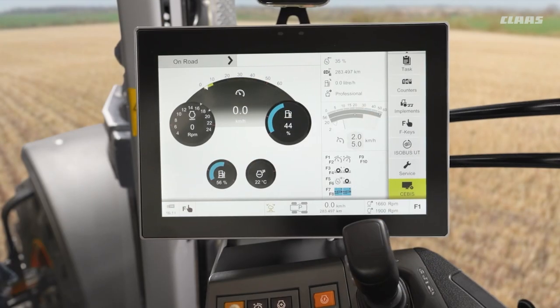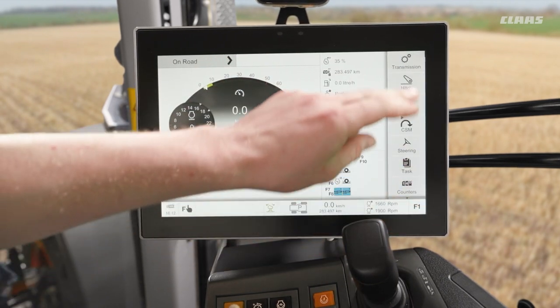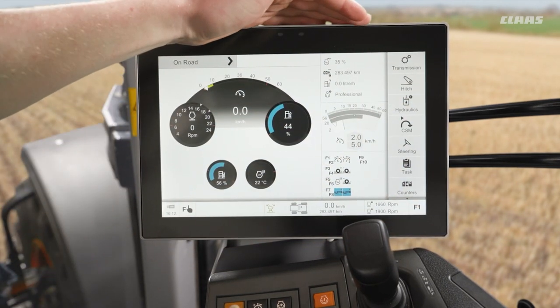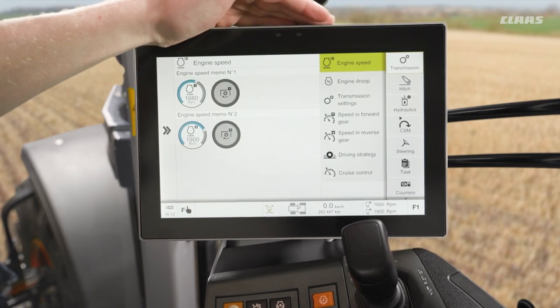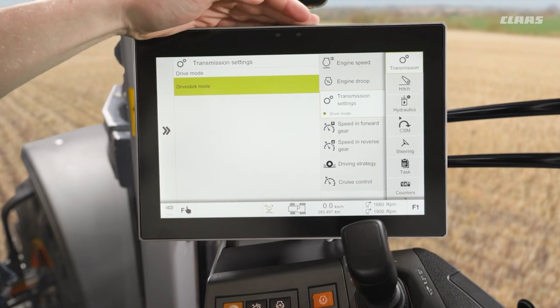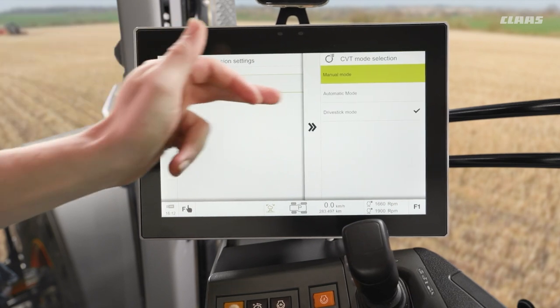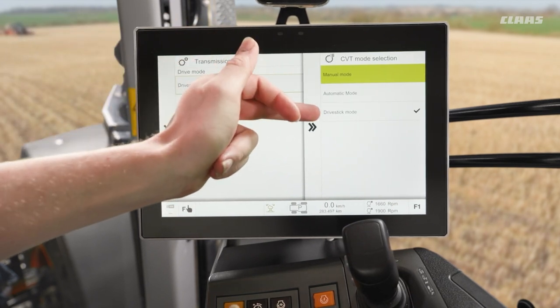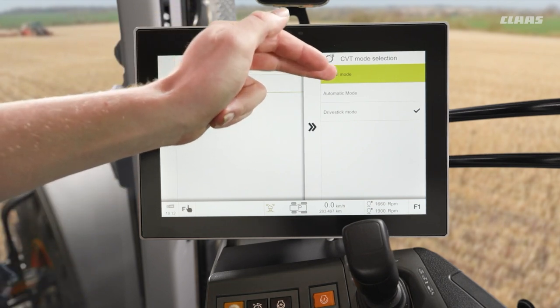The last drive mode available to us on our C-Matic machines is manual. This is only activatable through our transmission menu — we use our right-hand menu cluster, come into transmission, and pop down into our transmission settings. In here we can see we have our different drive modes: we can change between our automatic and our drive stick mode that we looked at a moment ago, and we also have our manual mode available to us.